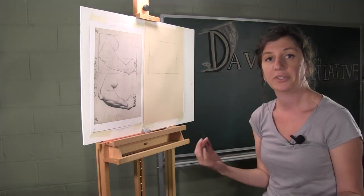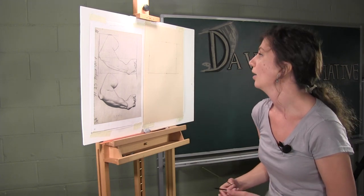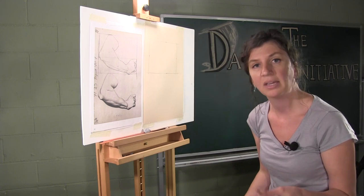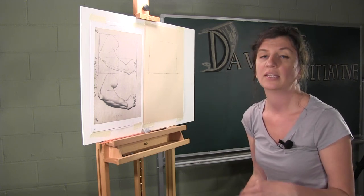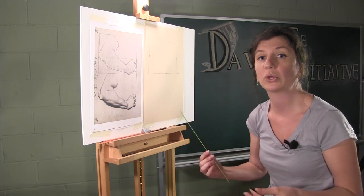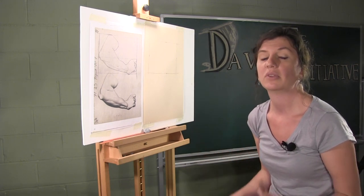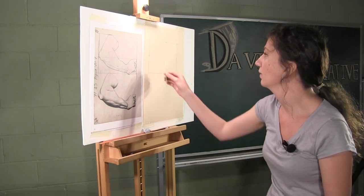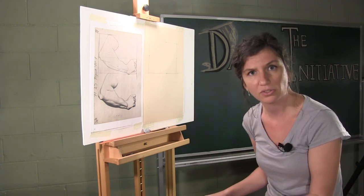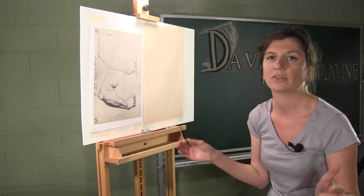You'll notice that I'm freehand drawing my lines. There are different schools of thought on this: one is that you should always draw straight lines freehand so you'll learn to make them. The other is that it's already so hard to learn to draw in this technical way that any tool available — a ruler or using the skewer as a straight edge — should be used. It's up to you and your preference. If you're nervous about not having perfectly straight lines, use a straight edge. If you want to practice drawing straight lines, do them freehand and keep practicing.